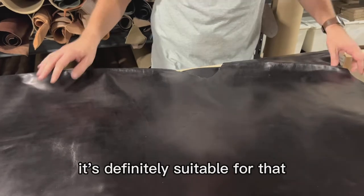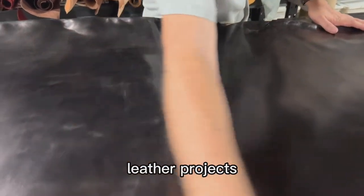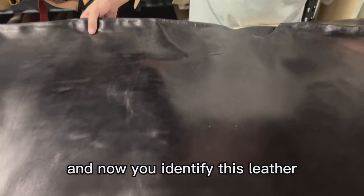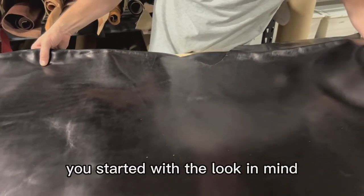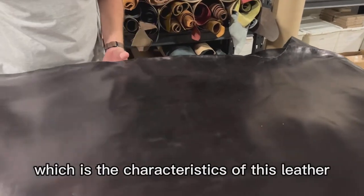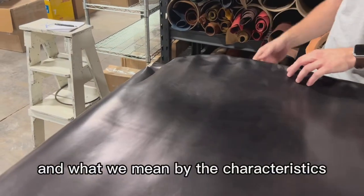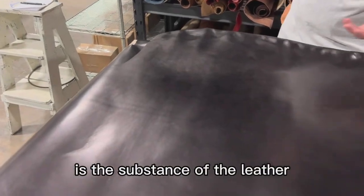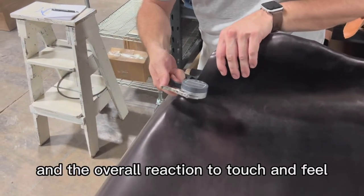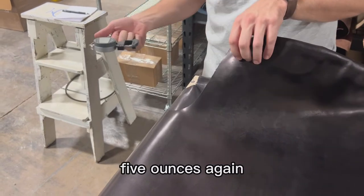It's definitely suitable for that standard and classic look leather projects. Now you've identified this leather — you started with the look in mind, and you go to the second step, which is the characteristics of this leather. What we mean by characteristics is the substance of the leather, the temper of the leather, and the overall reaction to touch and feel. The substance here is about two millimeters, five ounces.